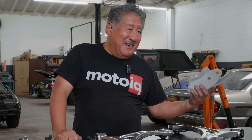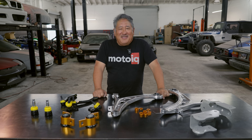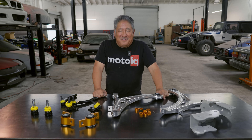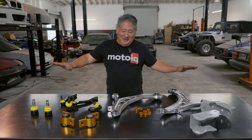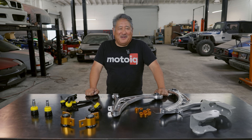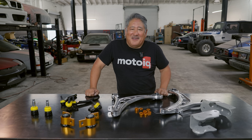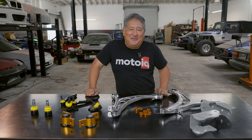Whiteline probably makes this for other cars too — the Mustang and AE86 come to mind. This might sound like a Whiteline commercial, but no other company to my knowledge makes such a broad line of geometry correcting parts for so many different cars. So if you have a popular performance car that has a geometry problem, Whiteline probably has the stuff that can fix it.